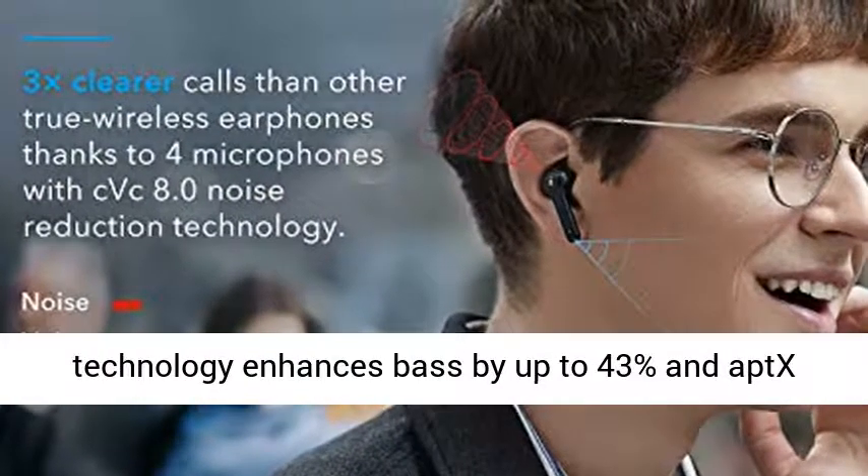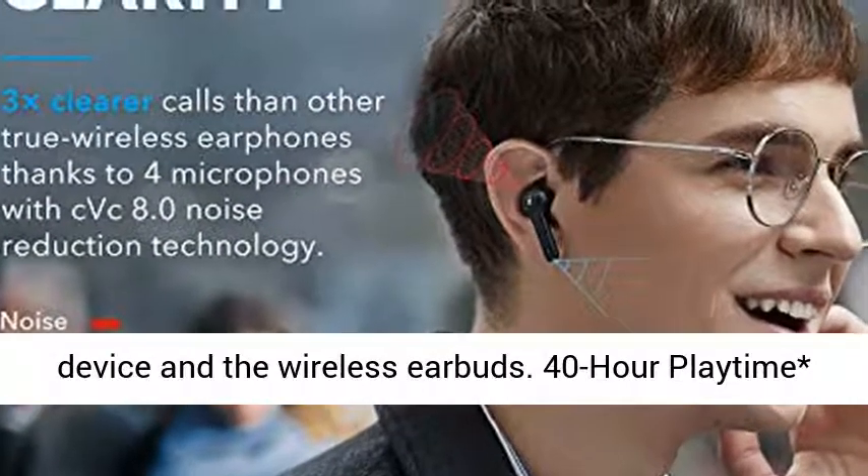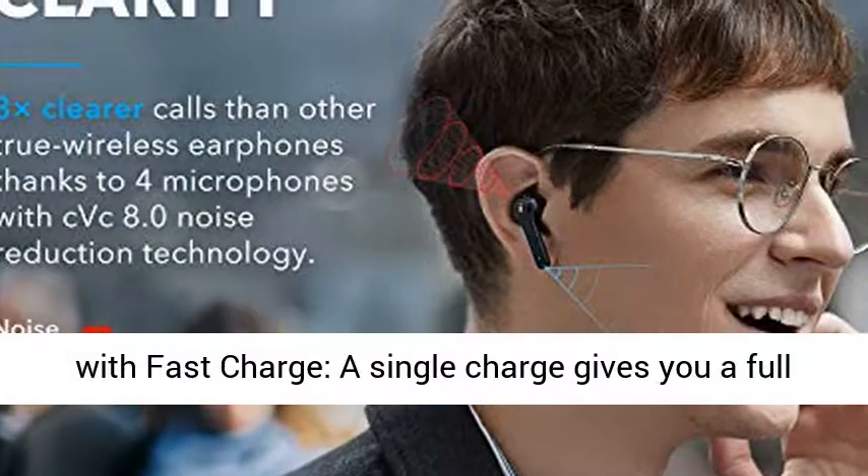BASAP technology enhances bass by up to 43%, and APEX Audio offers lossless transmission between your device and the wireless earbuds.